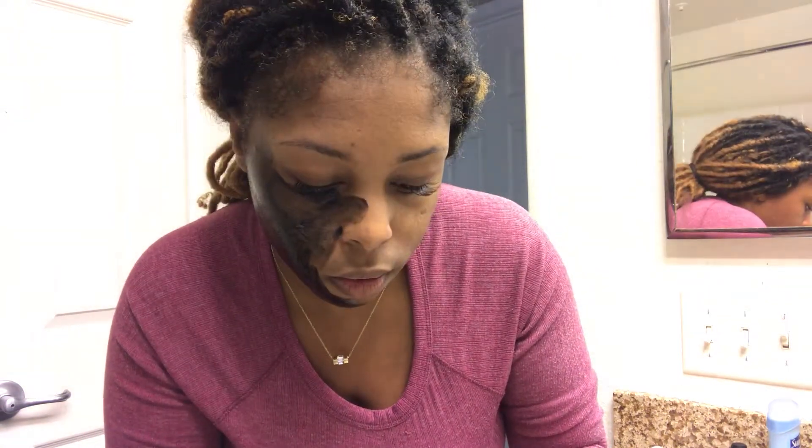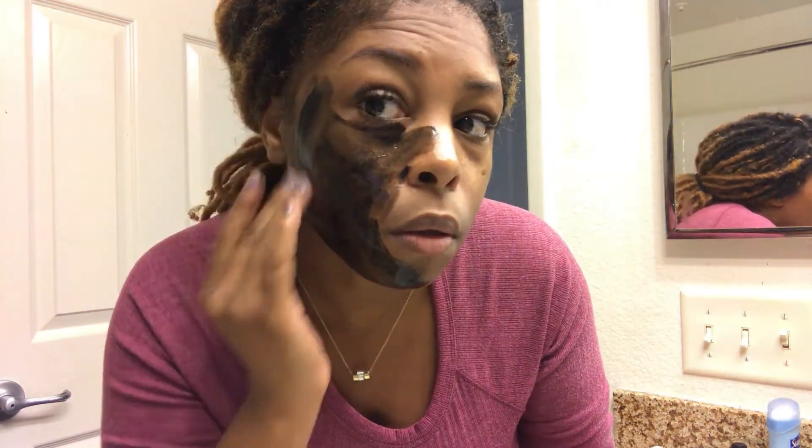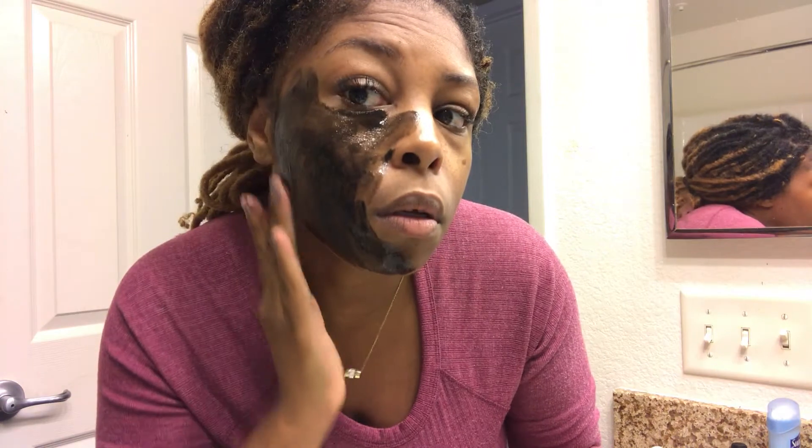Now I'm going ahead and putting on the charcoal mask. It is very thin — not that thick. As I was rubbing it on I was thinking I'd have to use quite a bit of it, but it's actually pretty soft. I expected it to be hard for some reason, but this is a peel-off mask, so typically they're pretty soft and then harden up before you remove it.